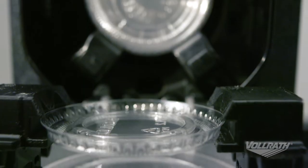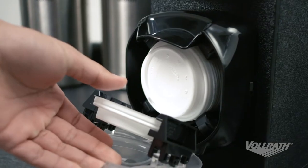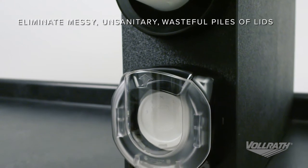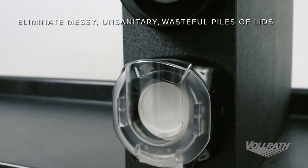Welcome to Volrath University. I'm Chef Rich and we're in the Volrath Test Kitchen to discuss the features and benefits of the Volrath Lid Saver 3 Dispenser, proven to eliminate the messy, unsanitary and wasteful pile of lids often found in self-service operations.